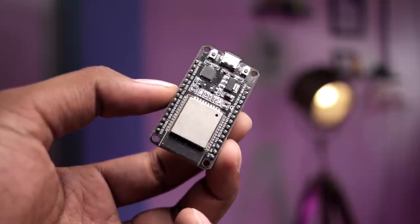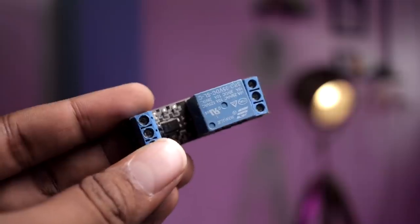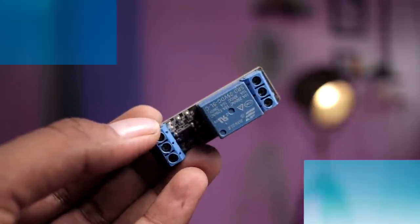First and foremost, you'll require a Wi-Fi controller. In my case I'm using the ESP32 board, though you may use a NodeMCU board as well. You'll also need a relay module because we'll be controlling one AC appliance using this project. On the software side, you'll need the Blynk app on your mobile phone and Unity Hub installed on your computer. I'll mention links for everything in the description.